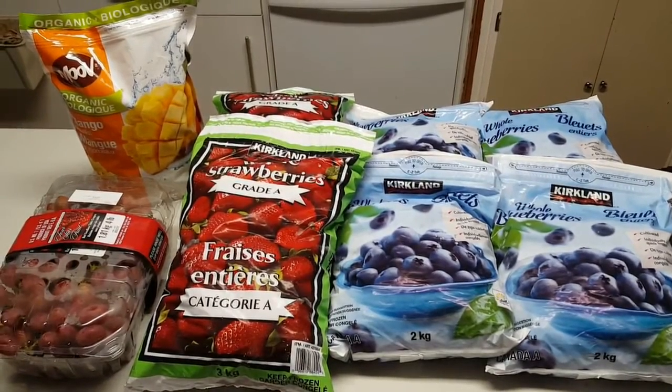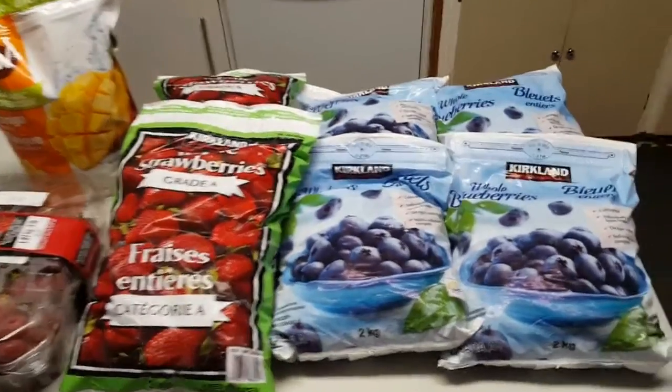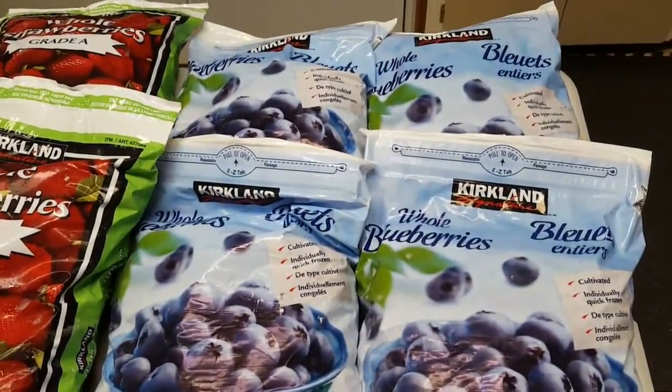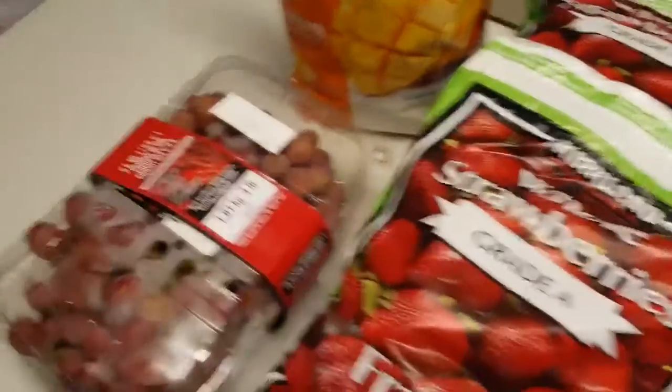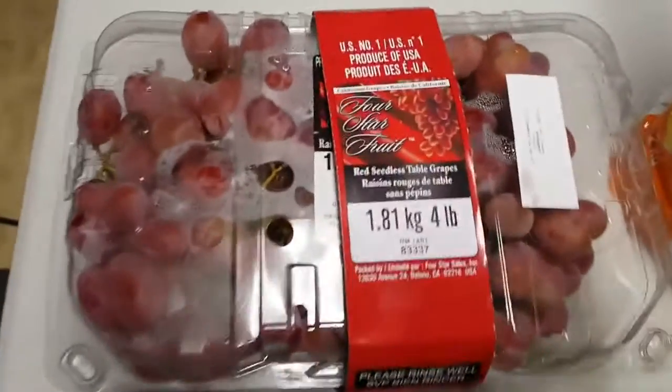I just got back from Costco and Bulk Barn. At Costco, here's all the frozen fruit I got: four bags of frozen blueberries, two bags of frozen strawberries, and a bag of frozen mango.